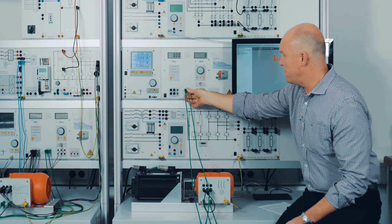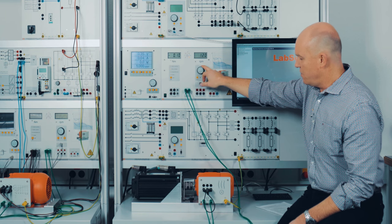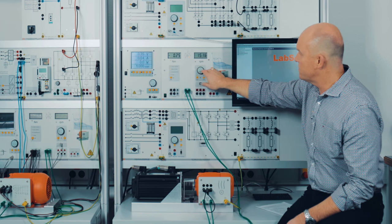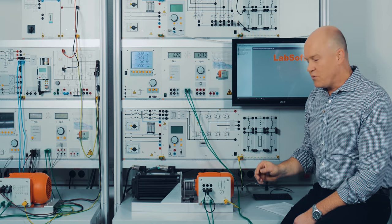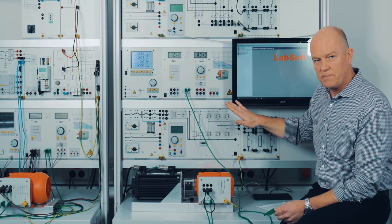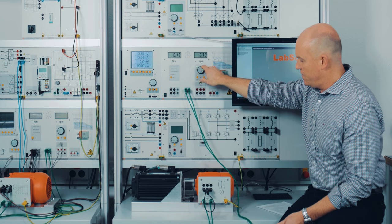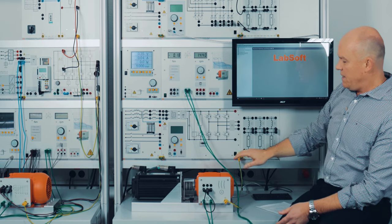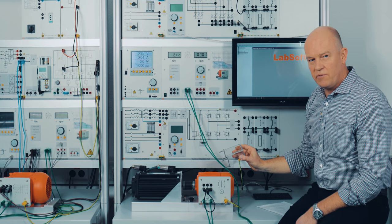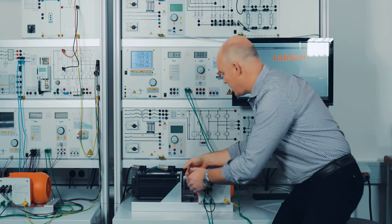I'm going to show you what happens if I start the brake — I put some speed on it and I'm driving the motor. If the temperature contact is released, I will simulate that: you will see that the control unit shuts down the whole system. The same thing happens if a student removes the coupling guard — the system will shut off and no dangerous situation can occur.